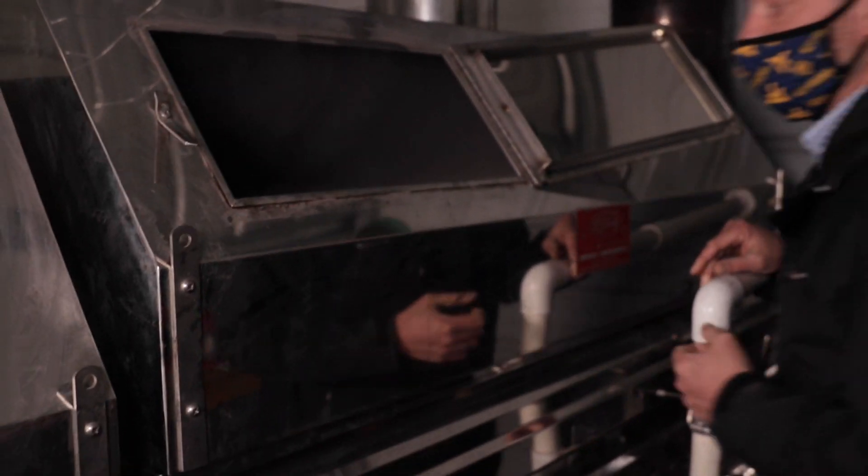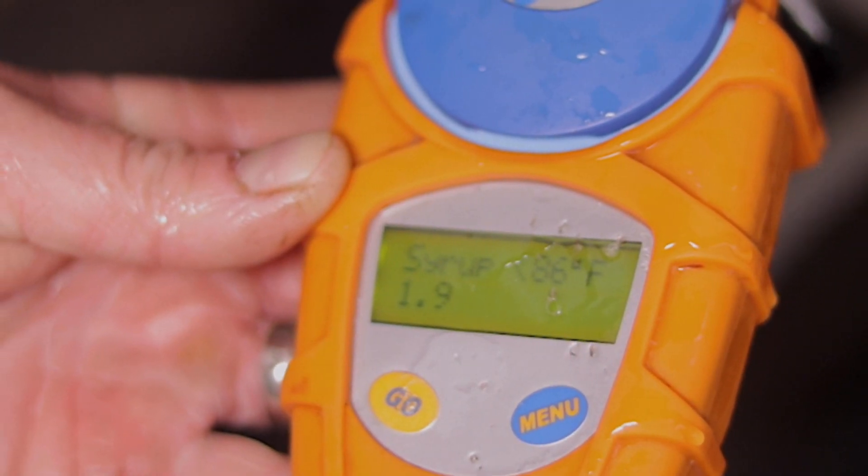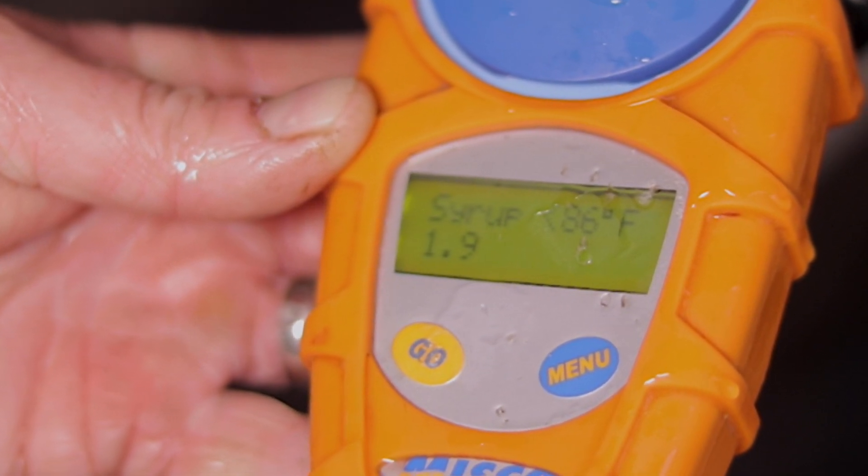The magical thing about making syrup is it's really not that difficult — all you do is boil a whole bunch of water. At 2% sugar content, which a lot of people use as a rough estimate, we have to have about 43 gallons of sap to make one gallon of maple syrup. Our trees aren't quite as high in sugar content, so we're probably boiling 53 gallons of sap to get that one gallon of maple syrup.